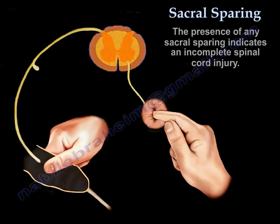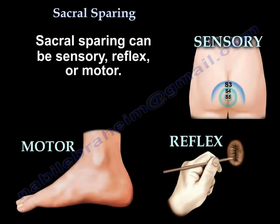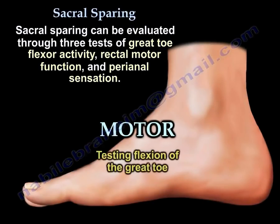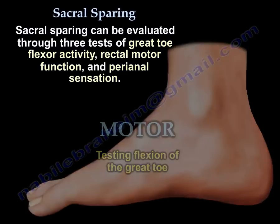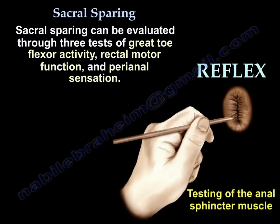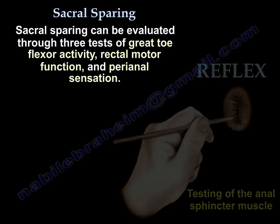The presence of any sacral sparing indicates an incomplete spinal cord injury. Sacral sparing can be sensory, reflex, or motor, and can be evaluated through three tests: grade 2 flexor activity, rectal motor function, and perianal sensation.